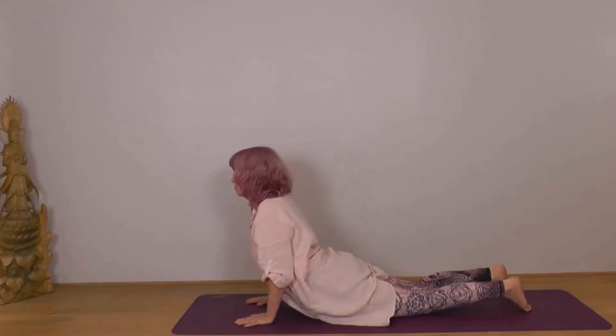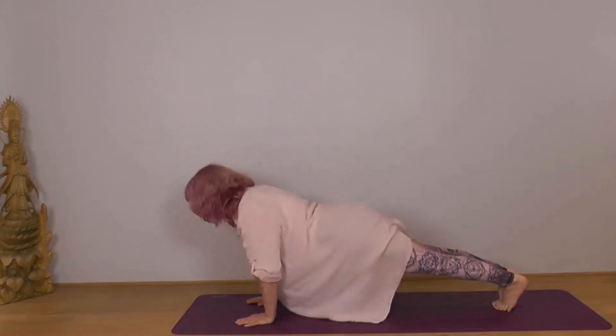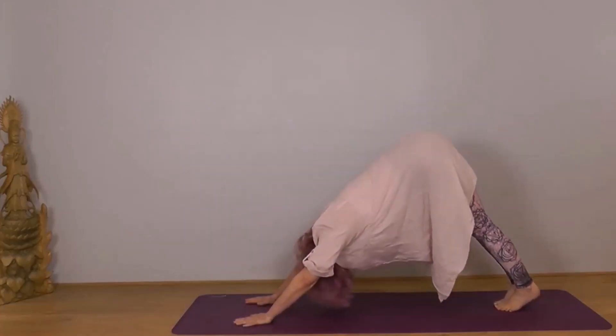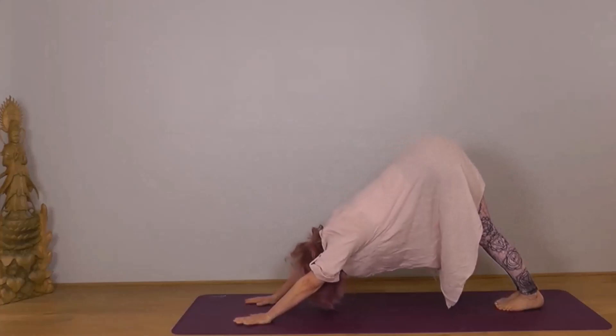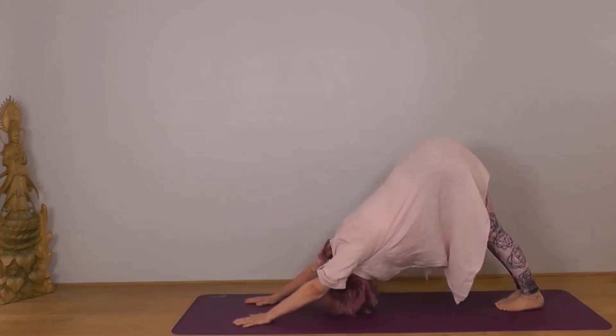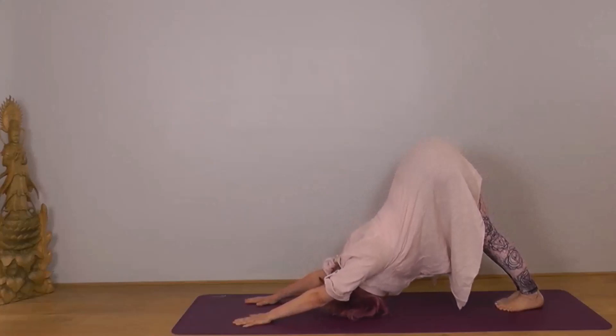Next exhale into Adho Mukha Svanasana — tuck your toes under, lift your knees, send your hips back. Encourage your heels downward towards the ground, chest back towards your thighs, then let your head drop down towards the ground.